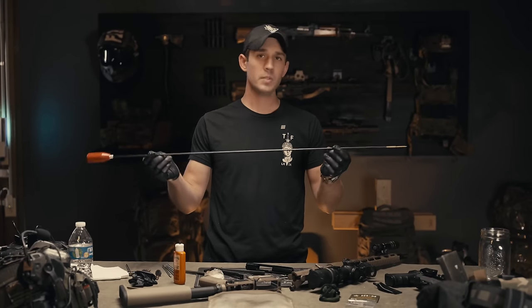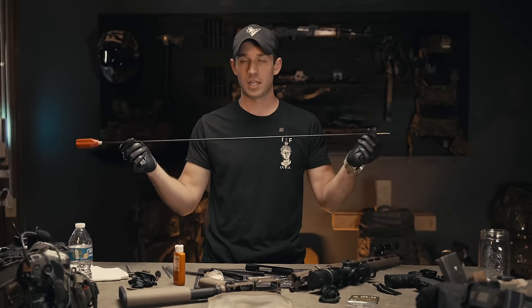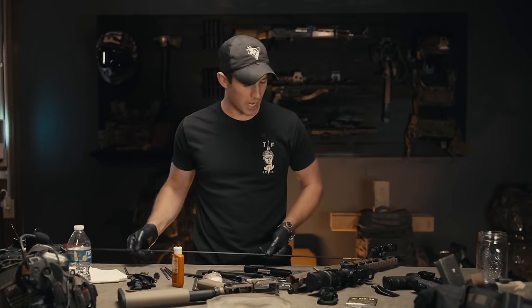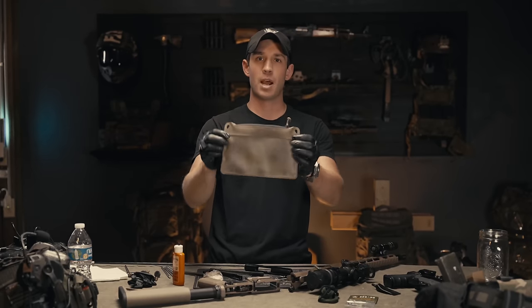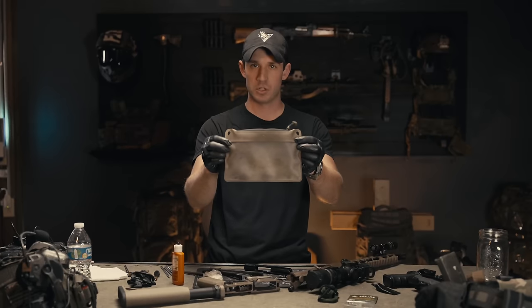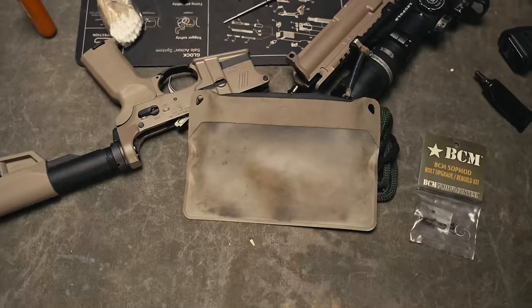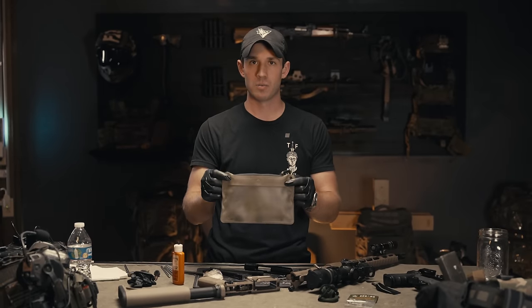In a sterile environment, maintenance on your firearm can be very easy, and we can use tools inside of a shop to get our gun clean, functioning, and ready to roll again. But how you do that outside when you're hiking, biking, camping — whatever the case may be — can be a little bit more tricky, because we need it to fit inside of a pouch or some small container just like this Magpul DACA. So we're going to get into the details of how I use a small kit that I assembled myself years ago to clean my firearms.